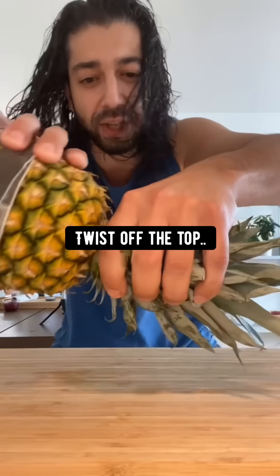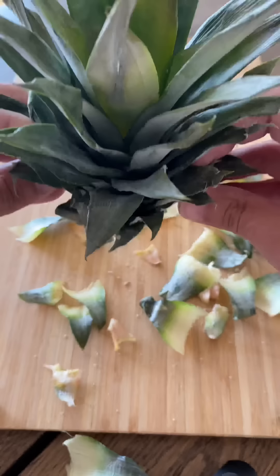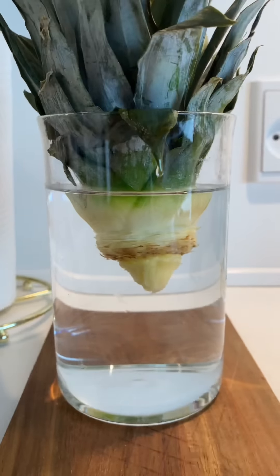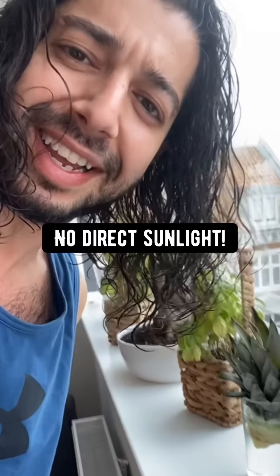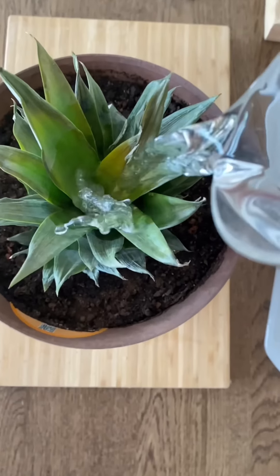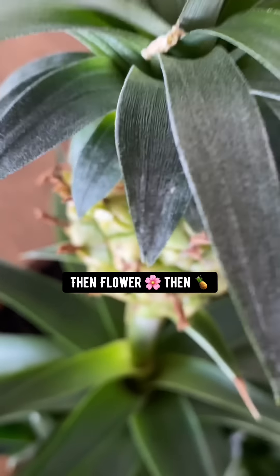Did you know you can grow a pineapple in a pot with a pineapple from the store? Twist off the top, then carefully peel off the bottom four layers of leaves to expose the skin so the roots can grow. Leave it out to dry for two days. Then place it over a glass of water somewhere well-lit away from direct sunlight. Pretty soon you'll see a bunch of roots have grown. Get a pot with soil, make a hole in the middle, plant the pineapple top, and water it from the top only. Fertilize it with banana water from time to time. The leaves will start growing out, a stem will grow from the middle, then it'll flower and turn into a pineapple.